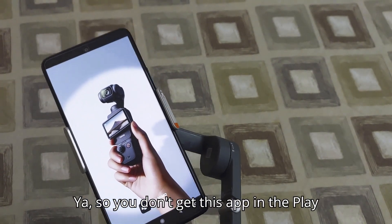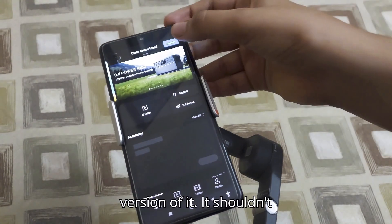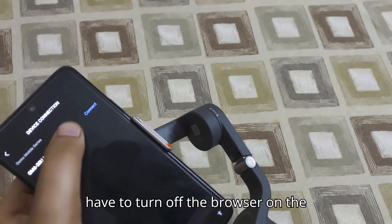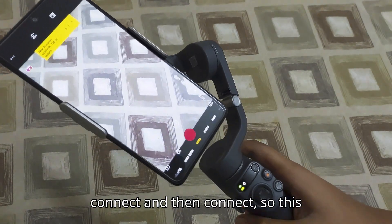You don't get this app in the Play Store — you'll have to download the APK version of it, which you'll have to download from the browser. Then connect, and this is how it looks.